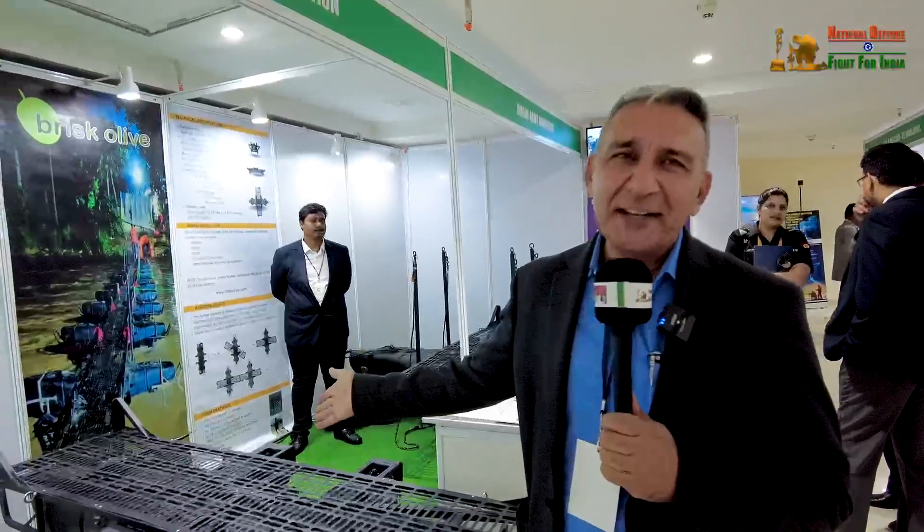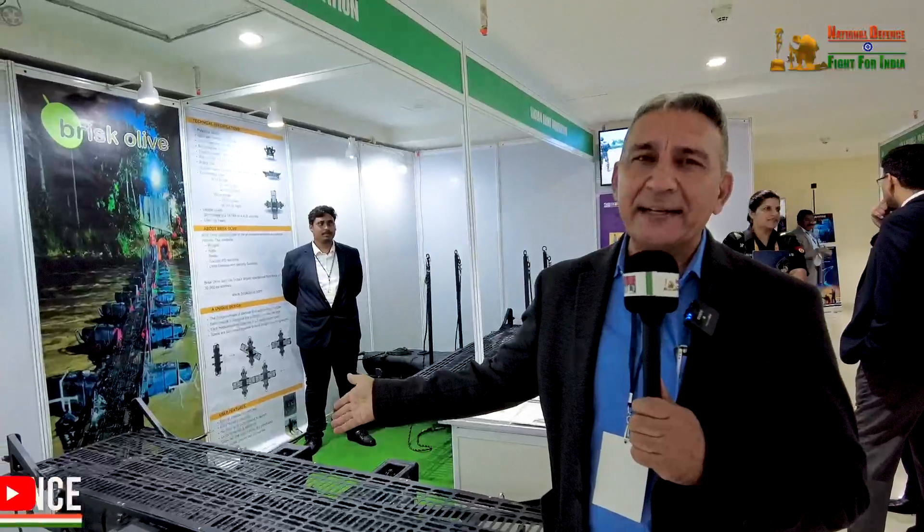Hi, I'm Colonel Sunil Prem. I'm an ex-army officer and this is my second avatar in the civilian world. Apart from other things, we are also doing some things for defense, trying our hand at entrepreneurship and innovation.